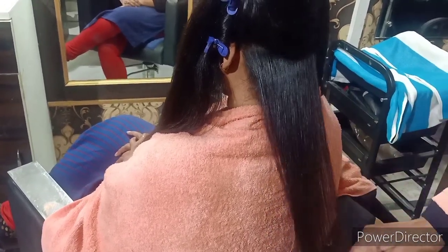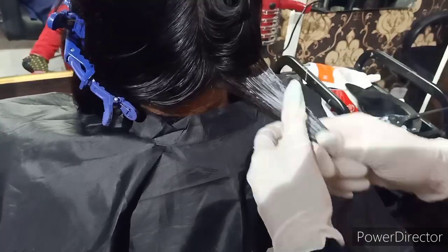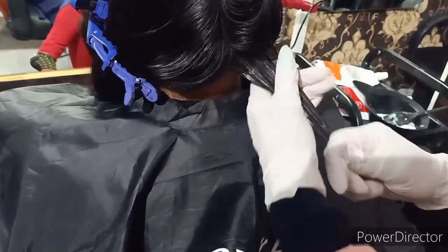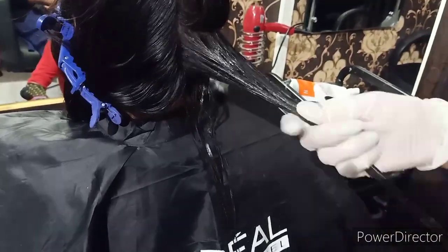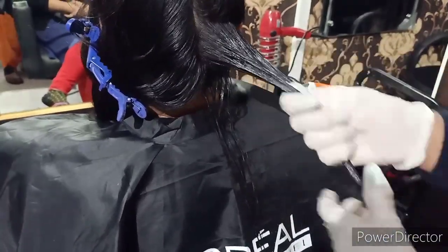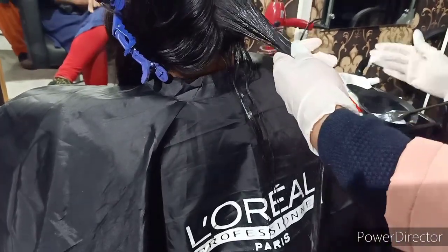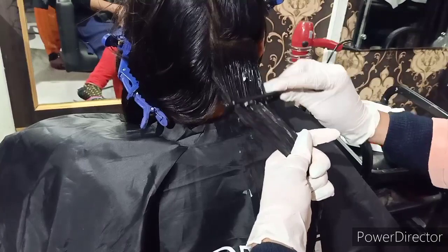किसी भी brand की pressing machine यूज कर सकते हैं, बस ceramic coating वाली हो। First cream completion और pressing के बाद second cream apply करनी है - इसे neutralizing cream भी कहते हैं। Only 400 rupees में आप एक बहुत अच्छी smoothing कर सकते हैं। Matrix professional company है। Cream purchase करते समय ध्यान रखें क्योंकि market में बहुत सारी copies मिल रही हैं। Online purchase करते समय reviews जरूर देखें।